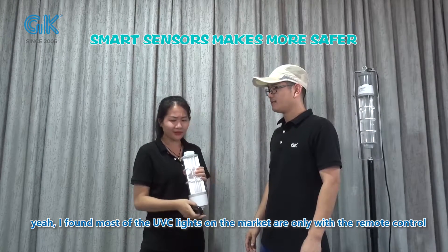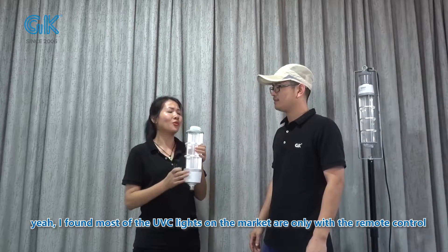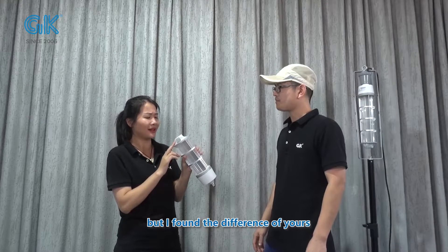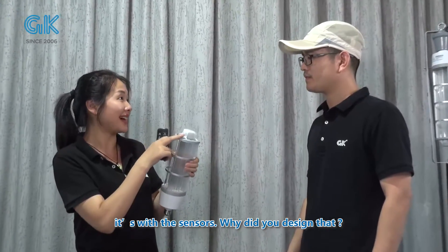I found that most of the UBC lights on the market are only with remote control. But I found that the difference for yours is with the sensors. Why did you design that?